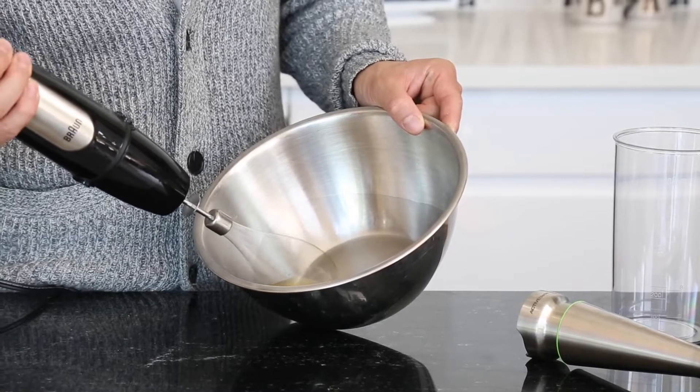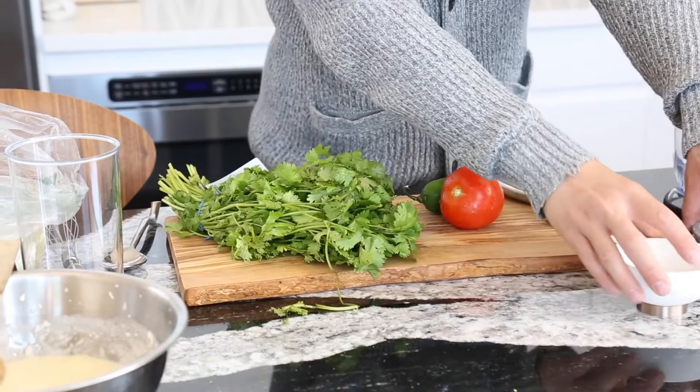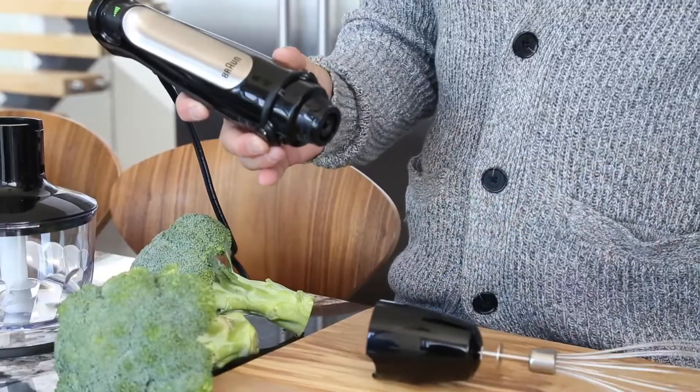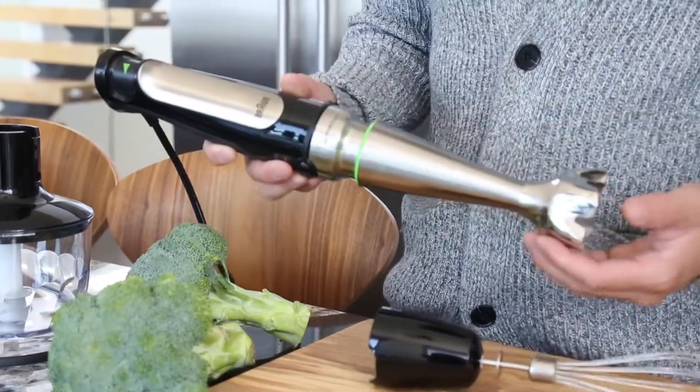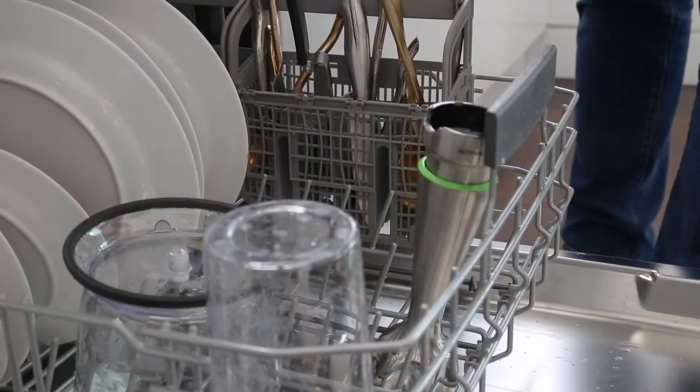The whisk and food chopper attachments were comparable to standalone devices, making the MultiQuick 7 ideal if you want to pare down kitchen appliances. Switching between attachments required only the click of a button, and because most of the pieces are dishwasher safe, the cleanup was easy.